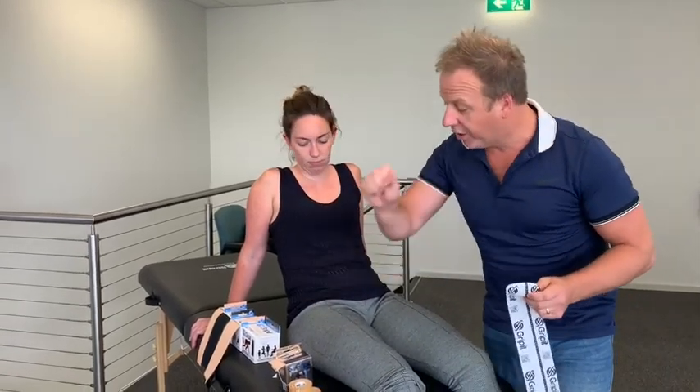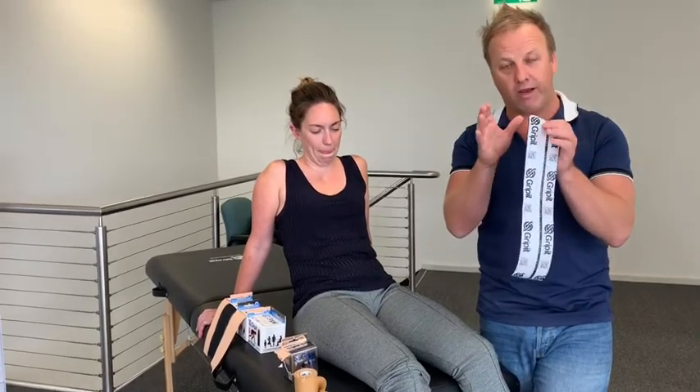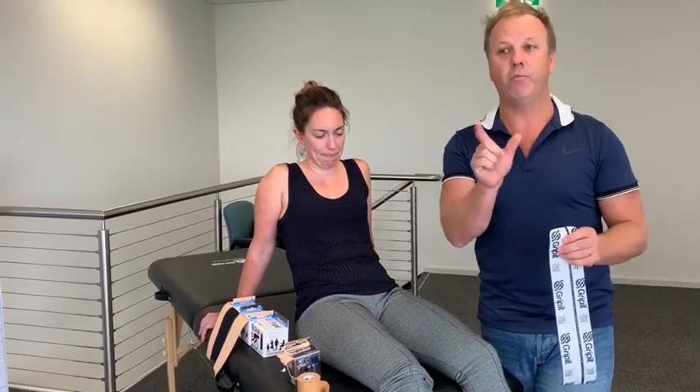One really important thing about our tape range, and probably one reason we're excited about being in the market, is that we've been able to create a Kinesiology Tape Family, Rigid Tape Family, and Active Tape. So everything is a one-stop shop, all under the one manner, which means you can make really good choices for your patients or your athletes.